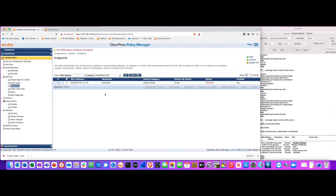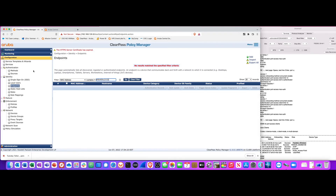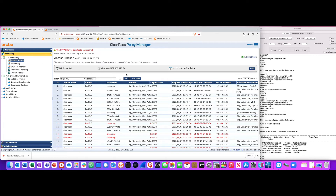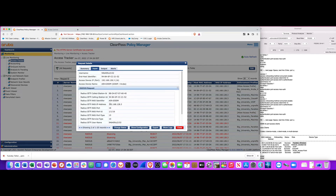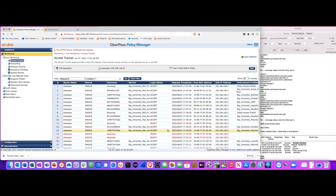The switch communicated with ClearPass and ClearPass identified the device based on its MAC address — not traditional MAC auth where the MAC is passed as username and password, but simply a lookup to check if the device has been profiled and what type it is. I'm going to delete this device from the database so ClearPass no longer knows what it is, then reset the device on port 16 to demonstrate the profiling flow.